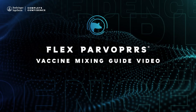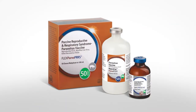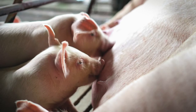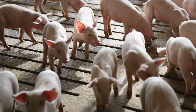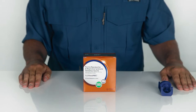Welcome to the FlexParvoPERS vaccine mixing guide video. FlexParvoPERS is labeled for the vaccination of healthy swine six months of age or older against reproductive failure caused by porcine parvovirus and porcine reproductive and respiratory syndrome virus. Today, we'll give you all the information you need to mix the FlexParvoPERS vaccine confidently and correctly.